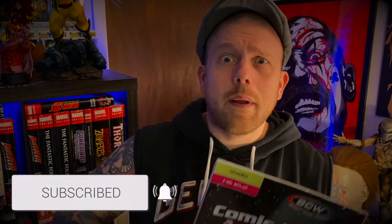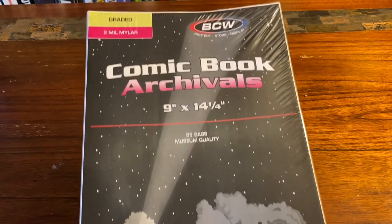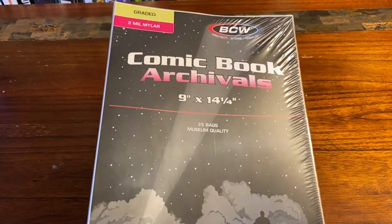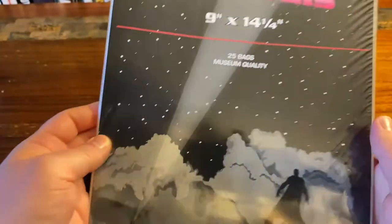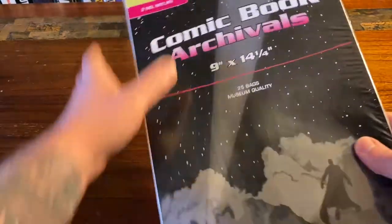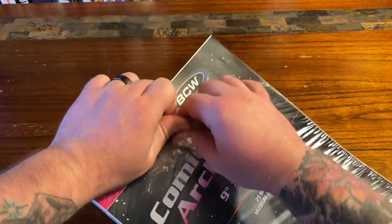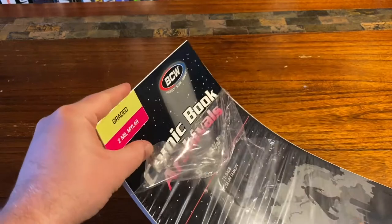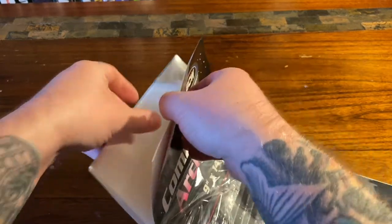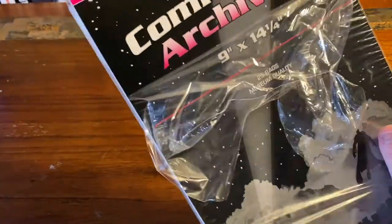Before we get into the video, don't forget to like, subscribe, and hit that bell. Now let's get into this one. We got these BCW graded comic book archival bags to protect your CGC slabs — nine by fourteen and a half inches, two millimeter mylar. Tearing this thing open — these BCW bags, hopefully they're crystal clear. I'm tired of those foggy CGC bags, they just look horrible displayed, and you want to protect your comic and have it look presentable.